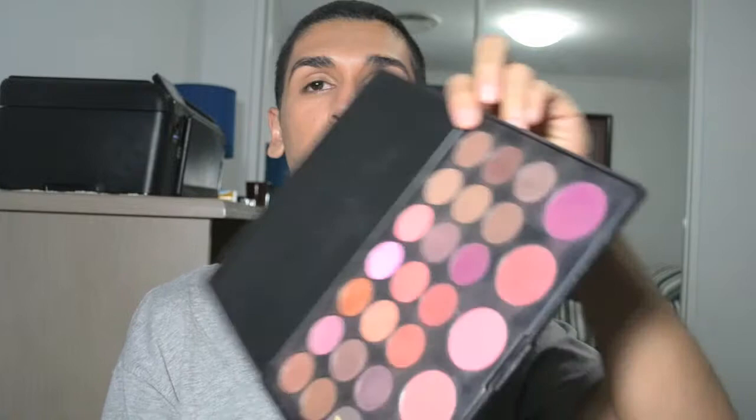Now I'm going to go in with some powder and set the foundation. I'm going to take a dark eyeshadow out of my BH Cosmetics palette to emphasise the contours, and then blending those out with some more face powder.